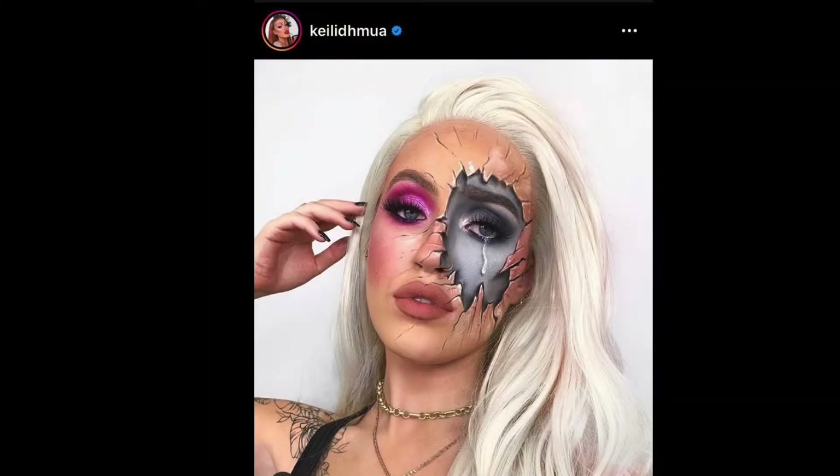Welcome or welcome back to my channel. Today I am going to be recreating this look. This is a look by one of my favourite YouTubers and makeup artists and I thought I'd give it a go and put my own little spin on it. So let's see how it goes.